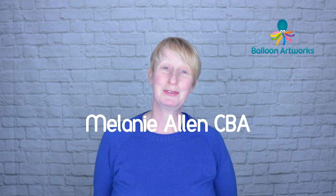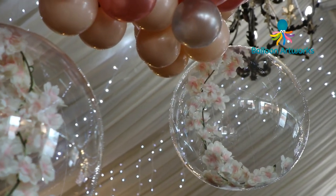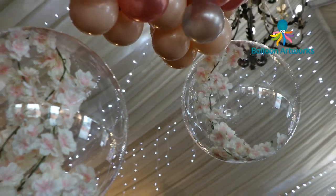Hi, I'm Melanie from Balloon Artworks and I'm a full-time balloon artist here in Derbyshire in the East Midlands. Over the last 12 months or so I've been using the aqua balloons a lot — I really do love this product. They are so versatile and so very beautiful.